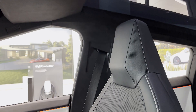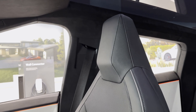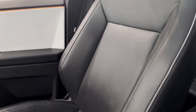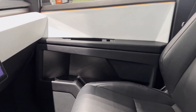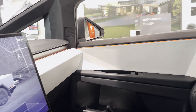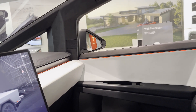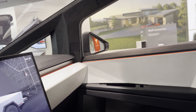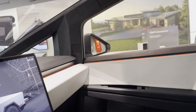The rearview mirror is available for the very rare occasion when the tonneau cover is open. The perforated seats have height-adjustable seat belts and a fixed-height headrest. The doors have ambient lighting for both rows and plenty of soft-touch material combined with durable hard plastics. Speakers are visible all over the doors, and the sound system in the Cybertruck is really impressive. The dash has soft-touch material, an ambient light strip, and the material matches what's on the door.